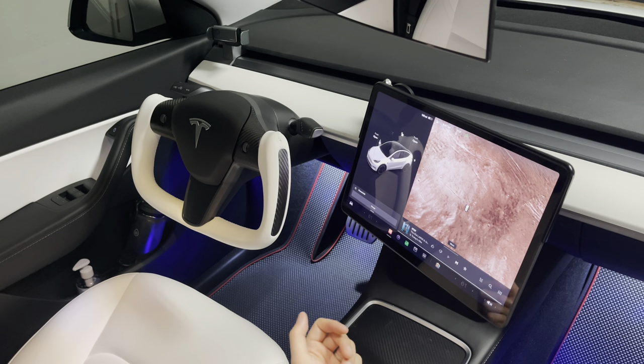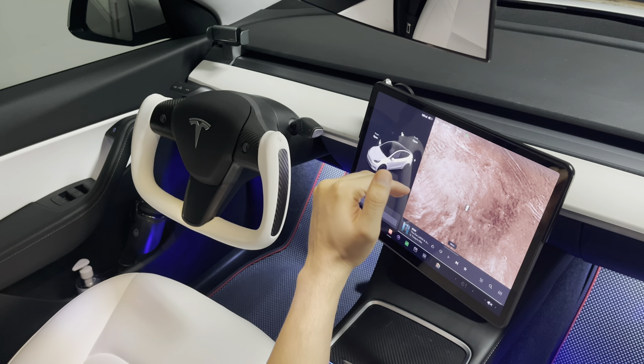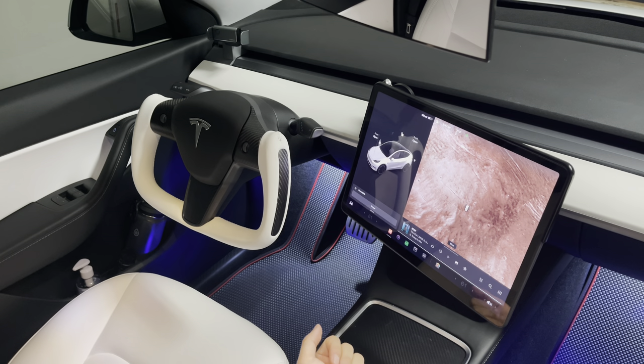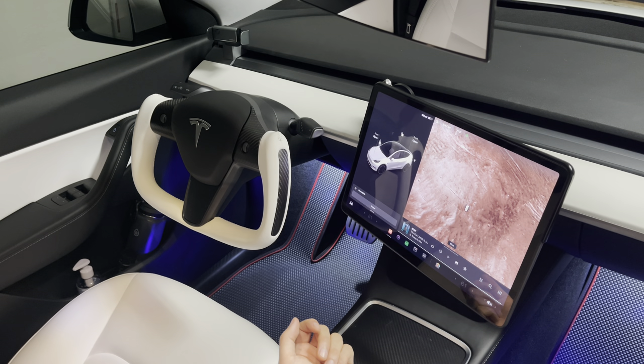Depending on your height you can adjust this according to your peripherals or your direct line of sight, so it's safe for a lot of drivers. This display is now closer to your reach, especially for those with shorter arms or who like to sit back in the driver's seat without having to reach too far.